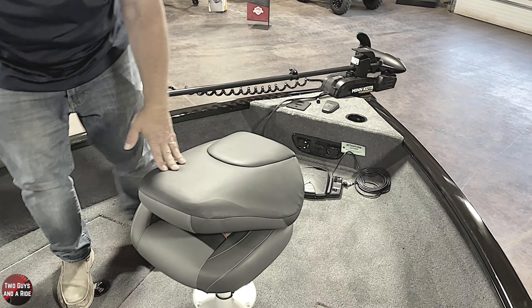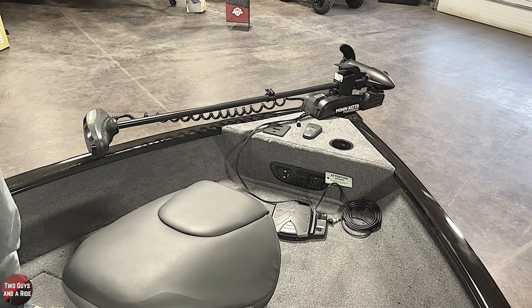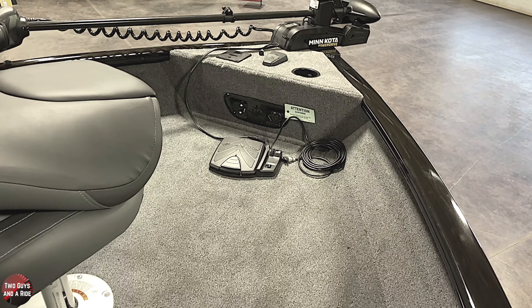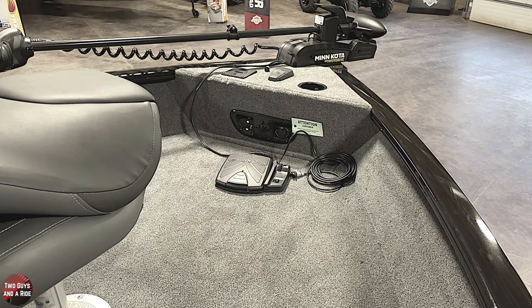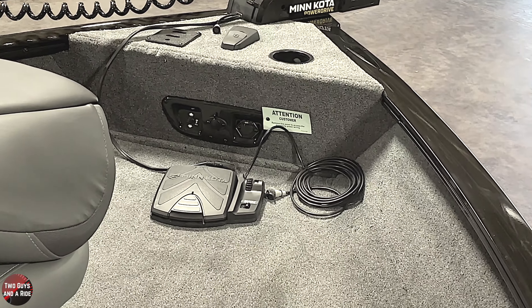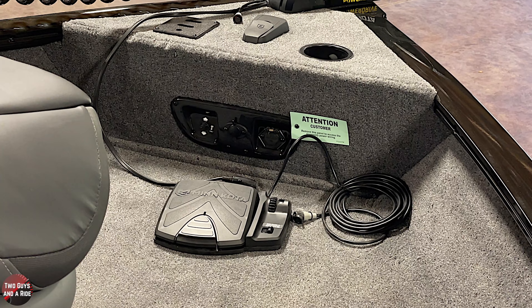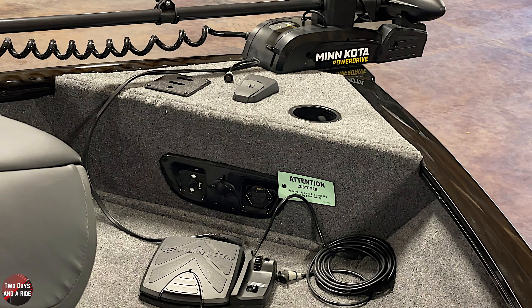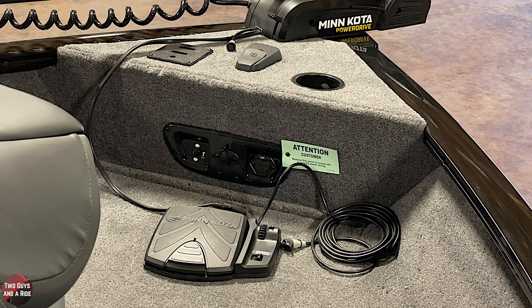The trolling motor is a Minn Kota PowerDrive — it's just a pedal drive and does not have iPilot or anything like that. That's one thing a lot of customers do like to switch or upgrade to. A lot of people look for the iPilot functions like spot lock and electronic anchoring, and that runs on a handy remote control. You've got several brands and kinds, and they can do it all for you in the store — it's not being sent out somewhere for months.